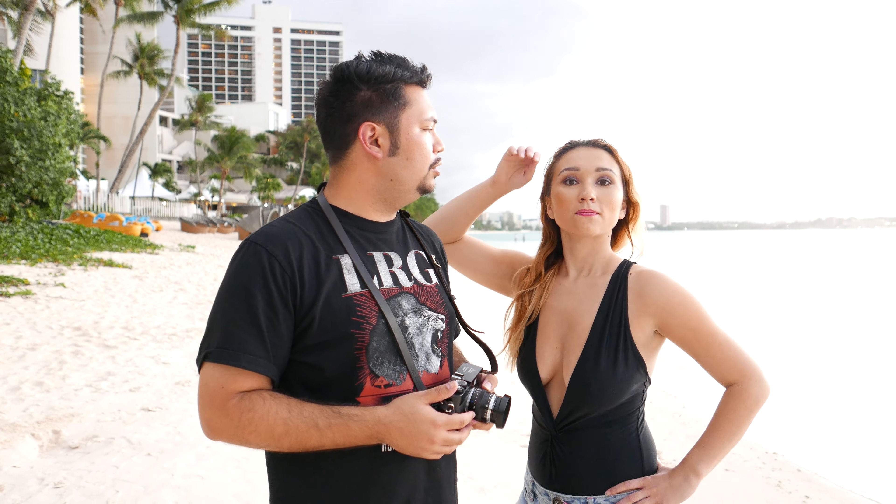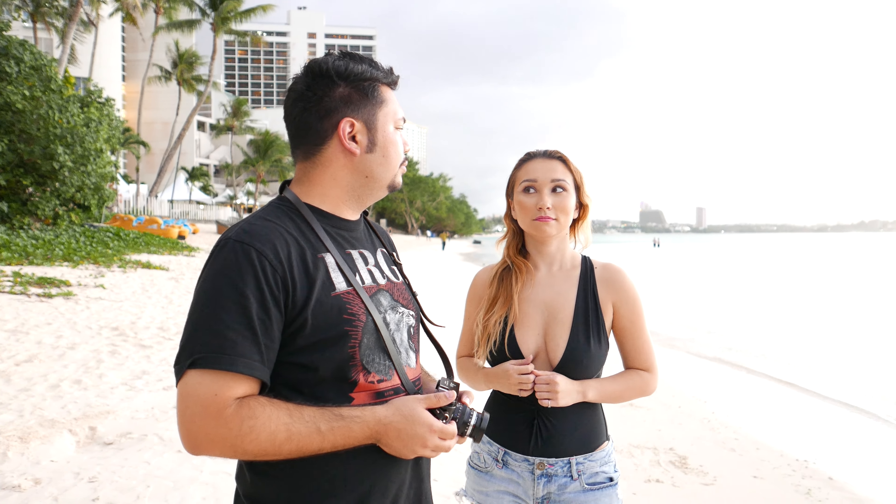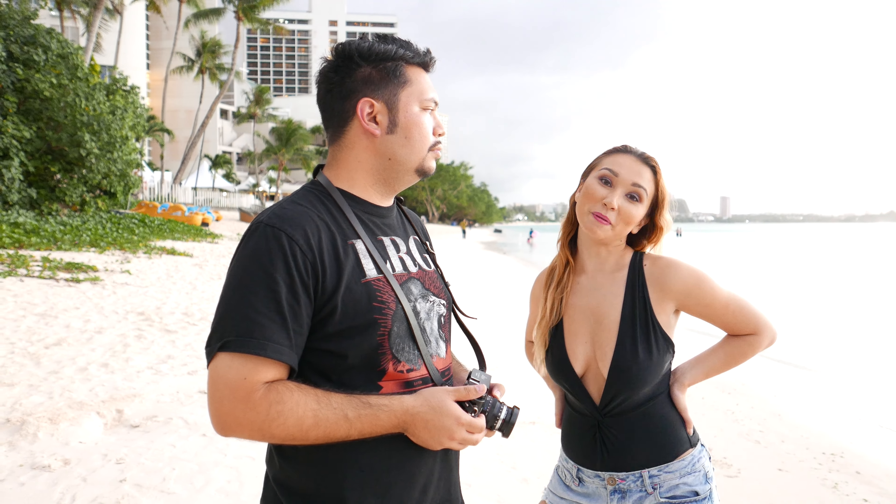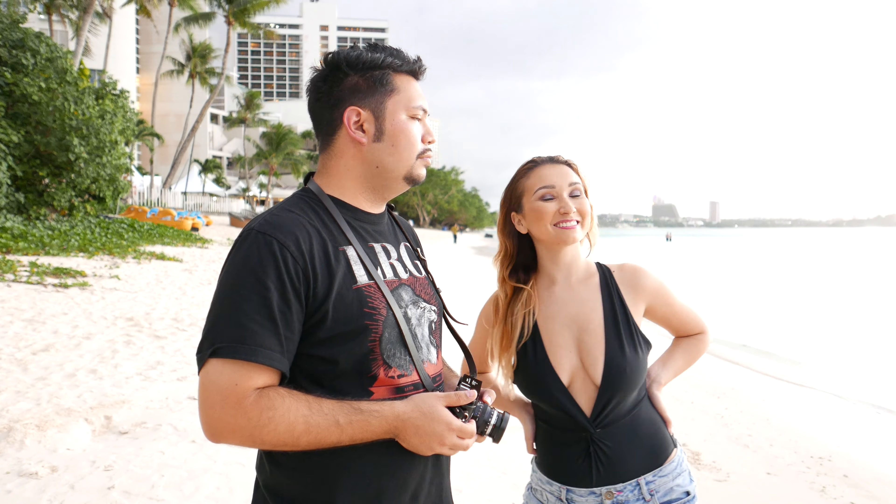So how do you think the shoot went today? "It was fun — there was so much to say. It was darker than I was hoping, but like I said, we made it work. Some shots were pretty quick."